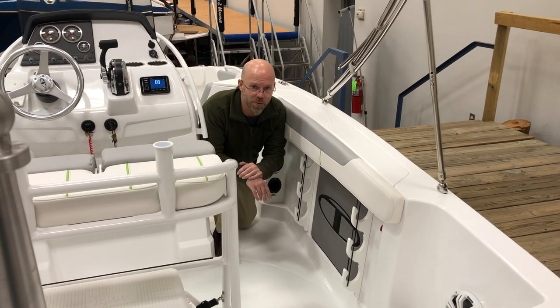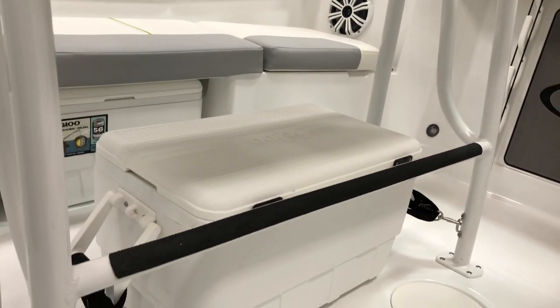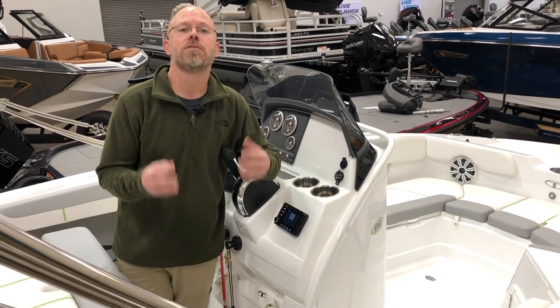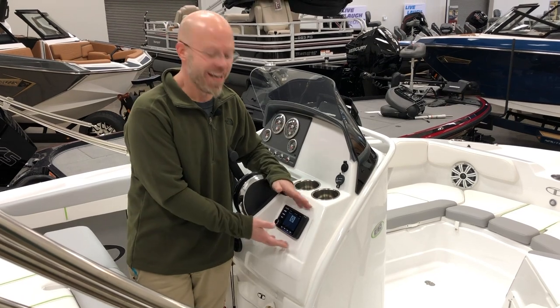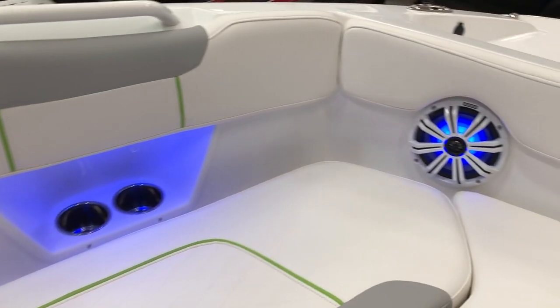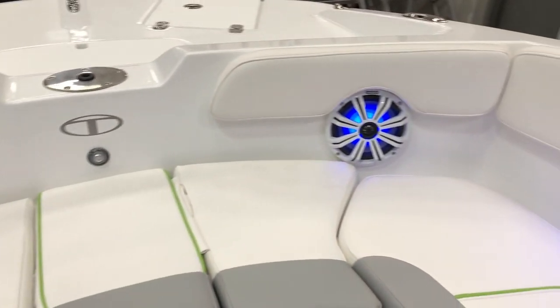I don't know if I mentioned it previously, we've got two coolers on this boat. So Tyler, we know it's an awesome boat — talk to us about the stereo. I'm glad you asked. It's a Kicker AM/FM Bluetooth stereo with lit gunnel and LED speaker rings. Let me show you what it looks like.